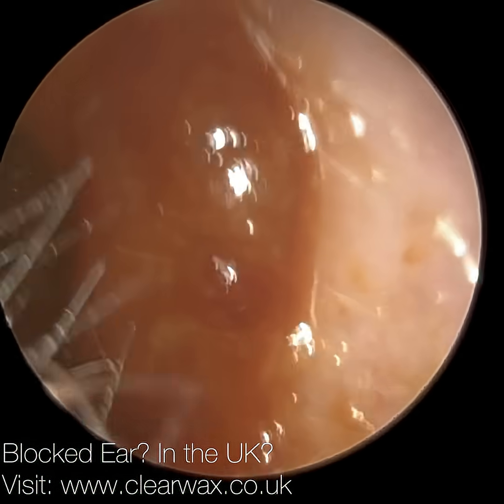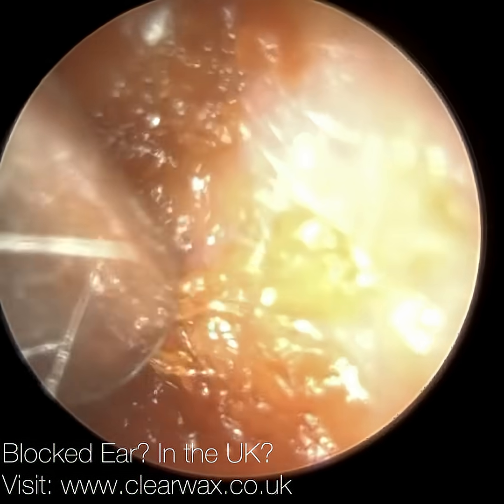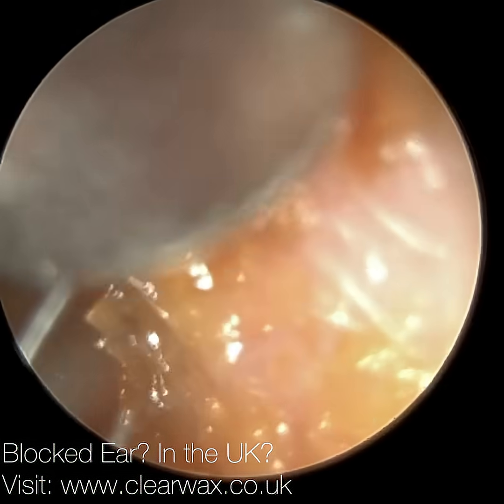Hi everyone, this is Neil Reitert here, consultant audiologist and director of Clearwax. Thank you for joining me in my latest video using the iClearScope Endoscope.